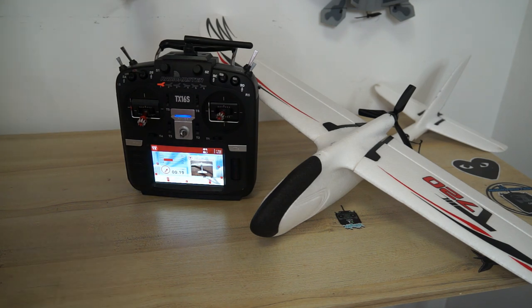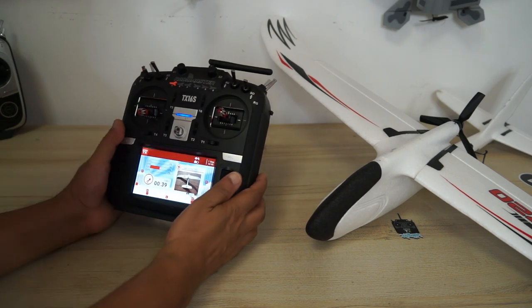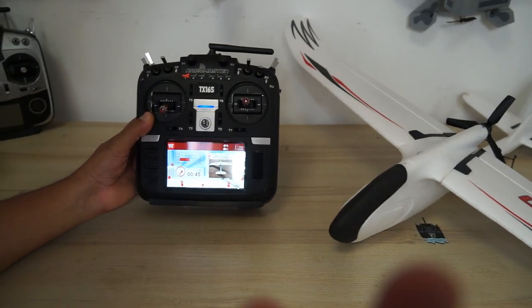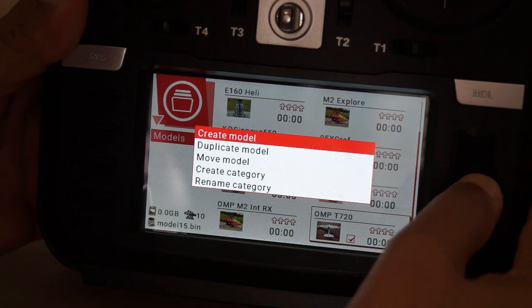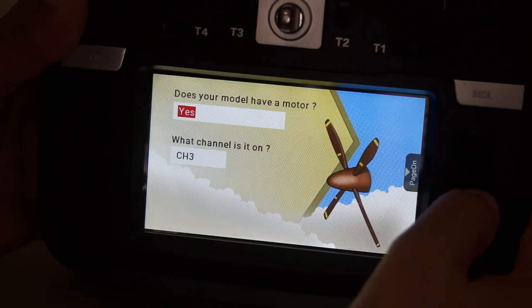Setting up the model is really simple. I'm going to show you the switches and the setup I did on this radio for the T720 model. Start with a brand new model — click and hold the dial, go to model select, then click and hold again and select 'create model.' In the wizard, go ahead and select 'plane.'